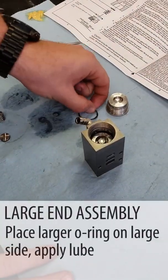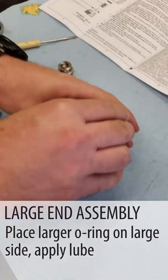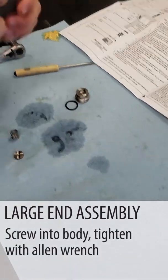We're going to do the O-rings — you've got a large O-ring for the large end and a small O-ring for the small end. Pretty simple to keep up with.